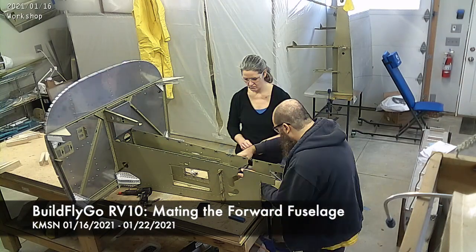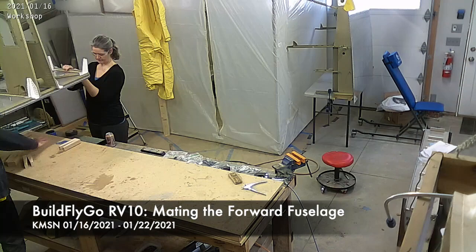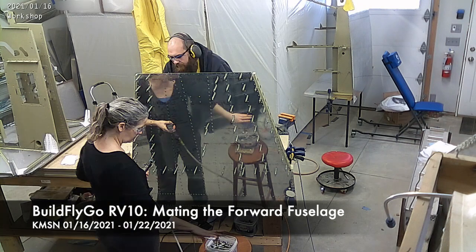Hello everybody, welcome to BuildFlyGo. Not a ton of work this past week — you'll notice it's a bit of a short video — but actually fairly momentous work, maybe, is the right word.